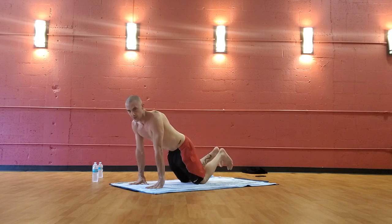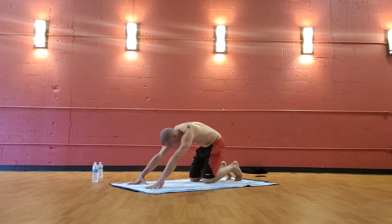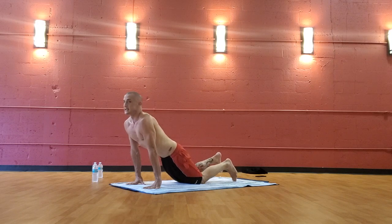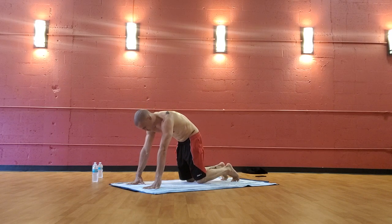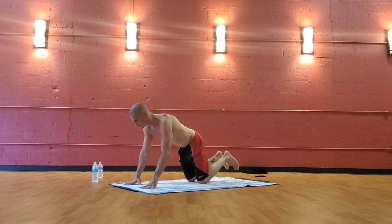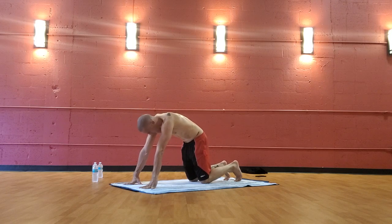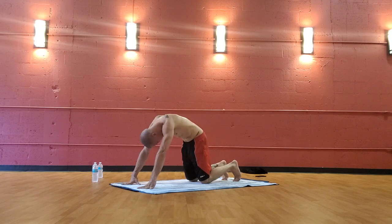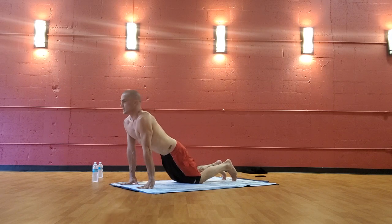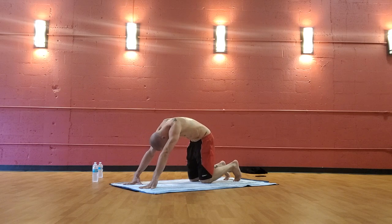Exhale — Cat, round and curl. Drop the belly button, inhale — Cow, look up. Exhale — Cat. Inhale — Cow, look up. Back and forth — Exhale Cat, Inhale Cow. Look up. Exhale. Look up.